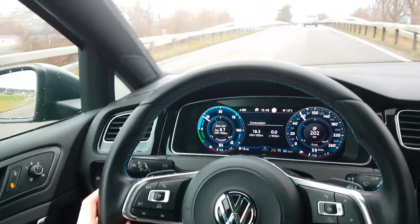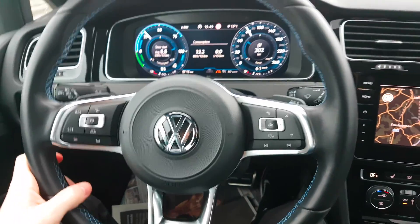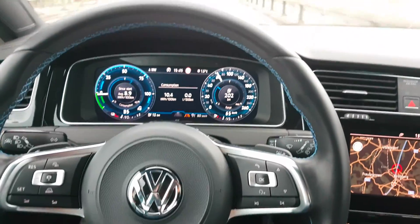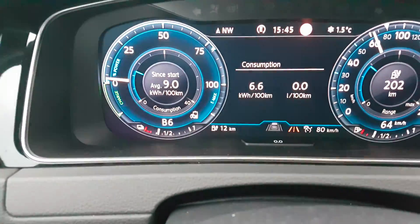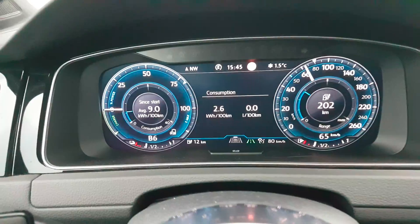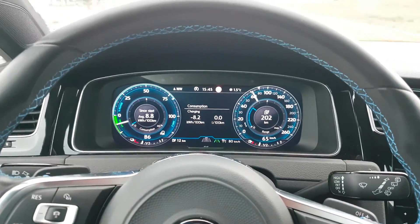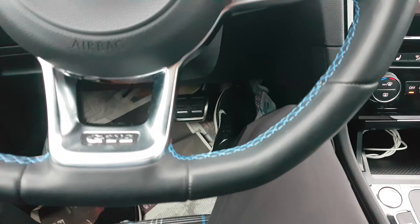Hey guys, today I want to speak about the Golf GTE, the electric or hybrid plug-in Golf. We can drive with one-pedal driving — we put it in the B mode, you can see there. You push it back one time and then in B mode you can actually drive with one pedal, so you can see I have just one foot on the pedal.